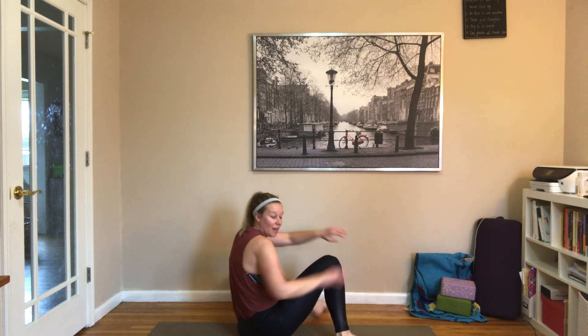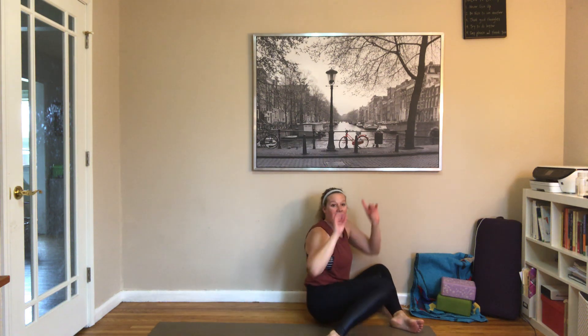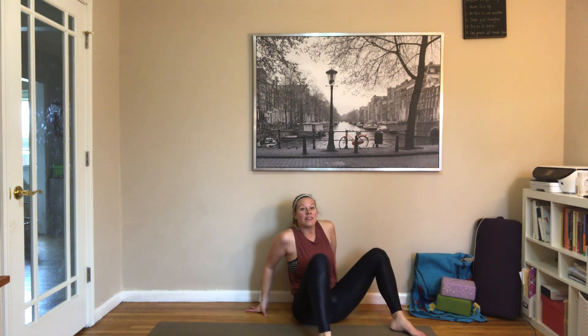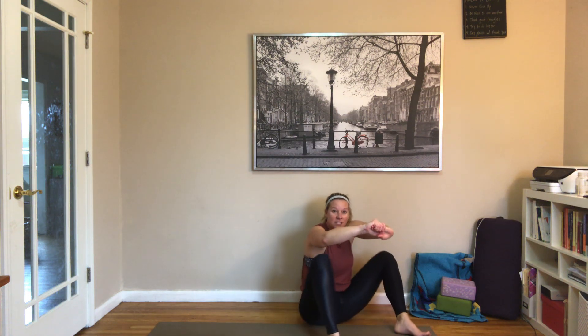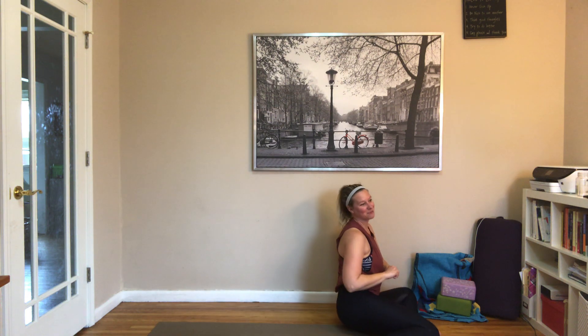So, 90-90 — knees drop to the opposite side, knees come to the sky, feet don't move, knees drop down. If you can't do this with your hands above you, hands can come behind you to help. If you have tight hips, that might be more helpful; if you want to do a little core, hands come up. Last ones, then go ahead and pop it on up.